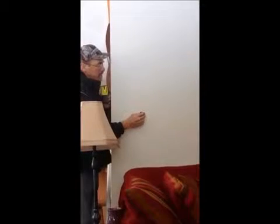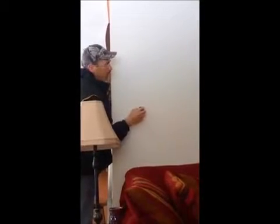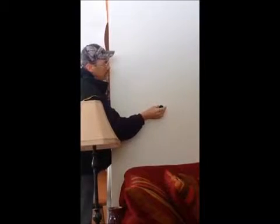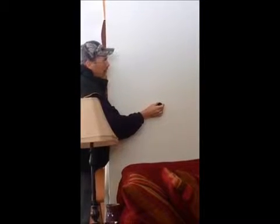First time testing this on a regular wall. You just move it back and forth on the wall where you think there's a stud. When you get a stud, this little thing pops up and it will actually stick to the wall right over where the screw is.